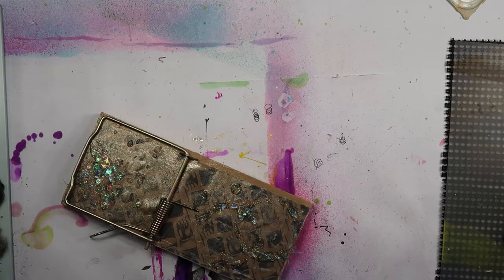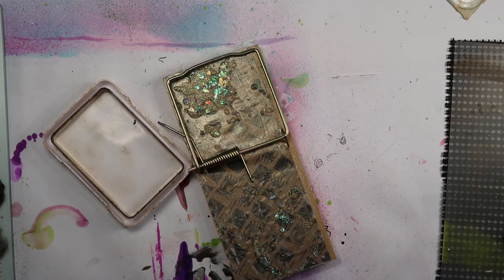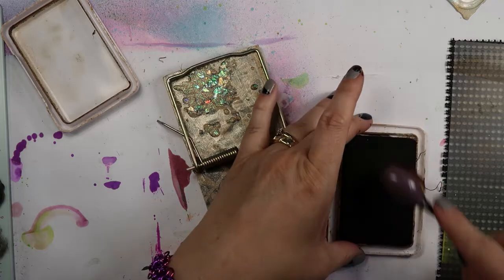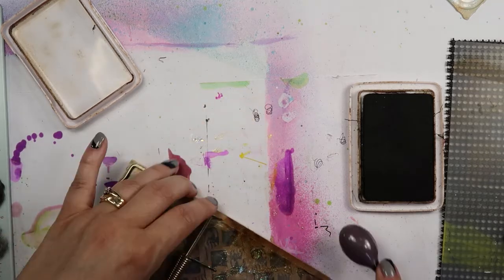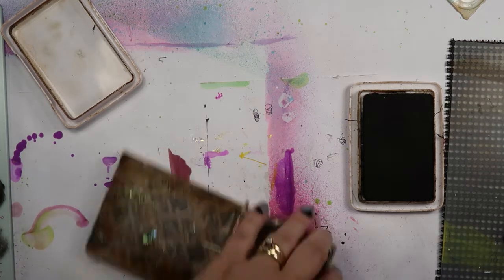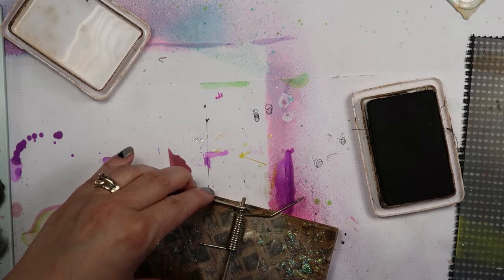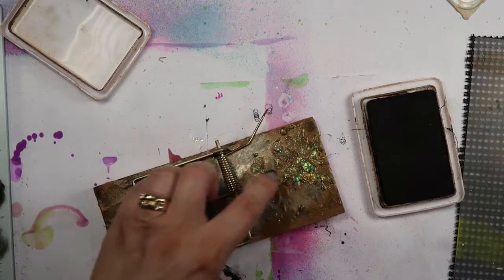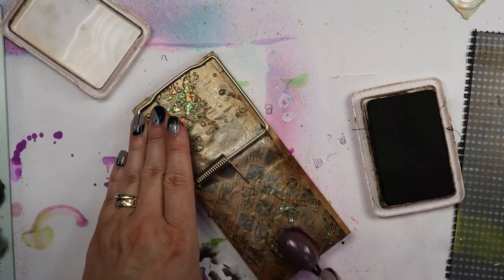Those things are going to dry. I want to throw a little bit of my Archival Ink in Coffee — this isn't a project of mine if I haven't inked it up and aged it up. I could have done that on the paper before I glued it down, but I didn't want to. I do like that look that you get after the fact. It really kind of brings that Unicorn Paste to life as I go over it.